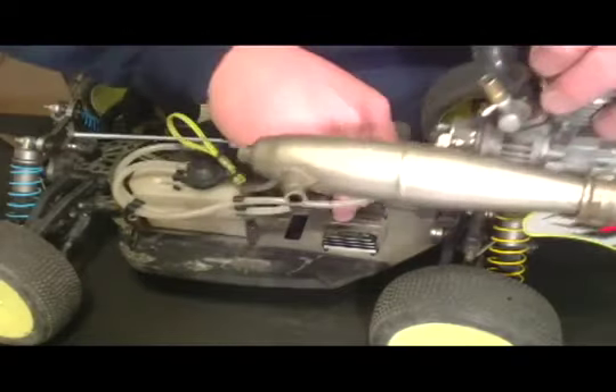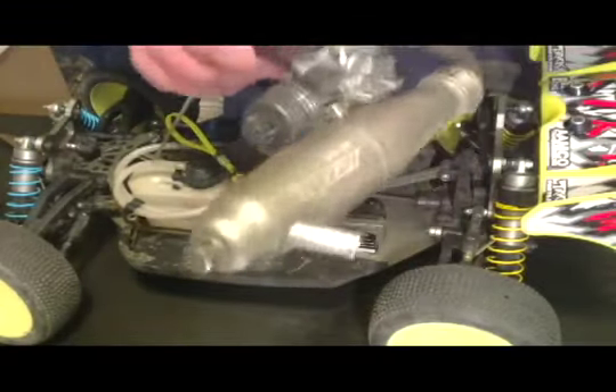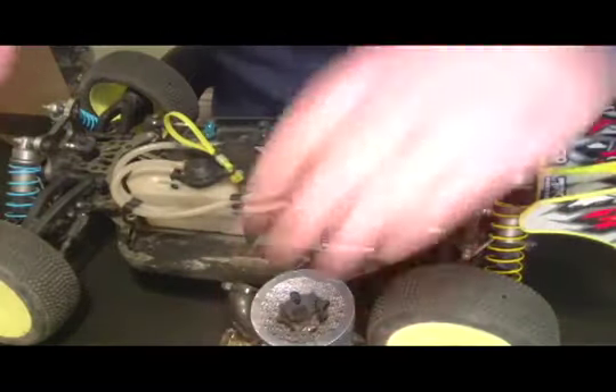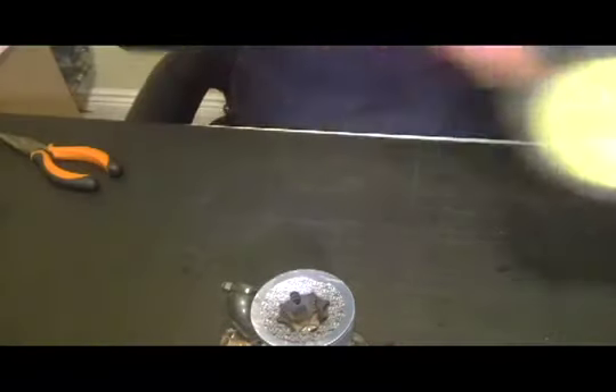Now we've got all four screws done and the motor will come out. Set your screws aside and set the car aside.